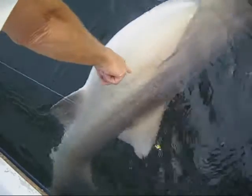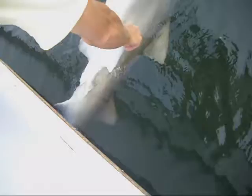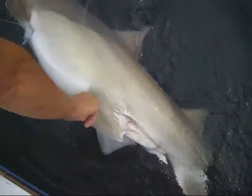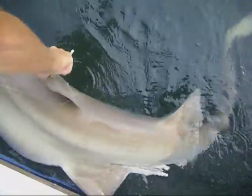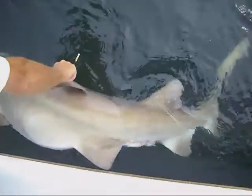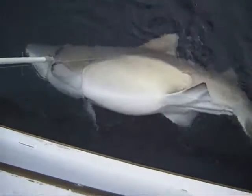Often they'll have these faint brown dots on them. Now this is a mature male — you can see he's got the big claspers on him. Here's your overall shape and color. This is primarily an inshore shark, often caught in the surf or not far from the beach — a very large shark, almost always caught down on the bottom.